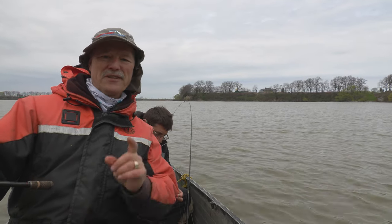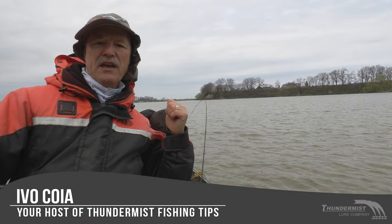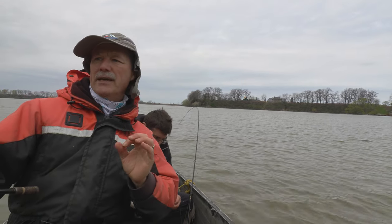Hi folks, it's Evil here from Thunimus Lure Company and welcome to today's episode of Thunimus Fishing Tips. I've got the boatless angler with us today — he is filling one of his bait pockets up and we're looking for that channel cat bite.